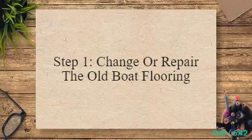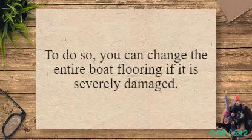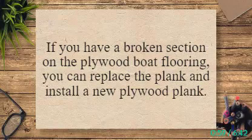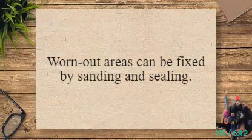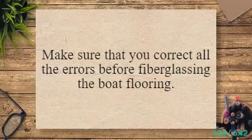Step 1: Change or Repair the Old Boat Flooring. To lay a fiberglass mat on the boat deck, the first step is to treat the previous boat flooring. You can change the entire boat flooring if it is severely damaged. If not, you can choose to repair the area that is worn out, broken, or cracked. If you have a broken section on the plywood boat flooring, you can replace the plank and install a new plywood plank. In case of cracks, you may need to change the entire section, or you may glue or nail it to repair the area. Worn out areas can be fixed by sanding and sealing. Make sure that you correct all the errors before fiberglassing the boat flooring.